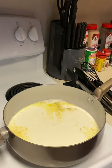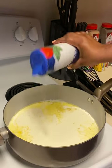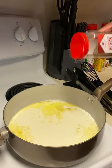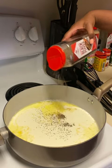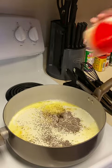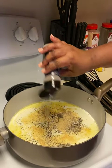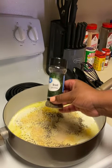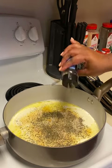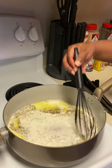After you pour that in, add some sea salt to taste, then black pepper, garlic powder, and onion powder — those are optional but add extra flavor. Then I did some basil leaves; you can also do Italian seasoning. Go ahead and give that a good mix.